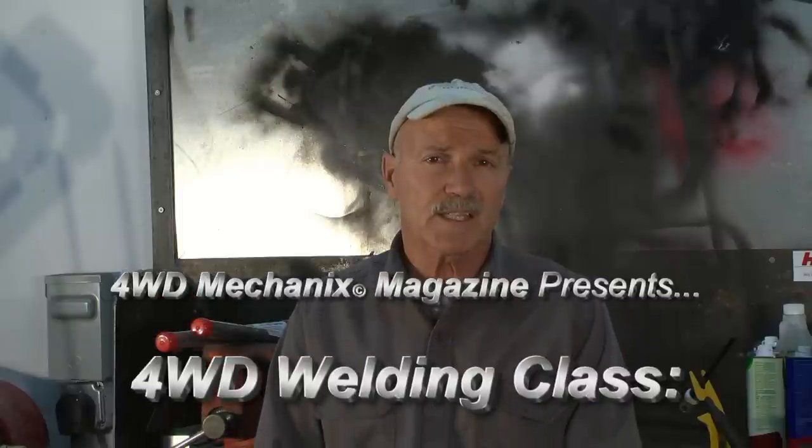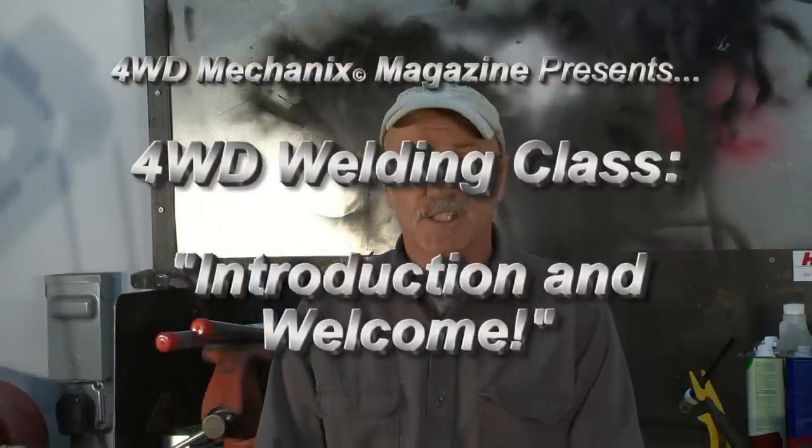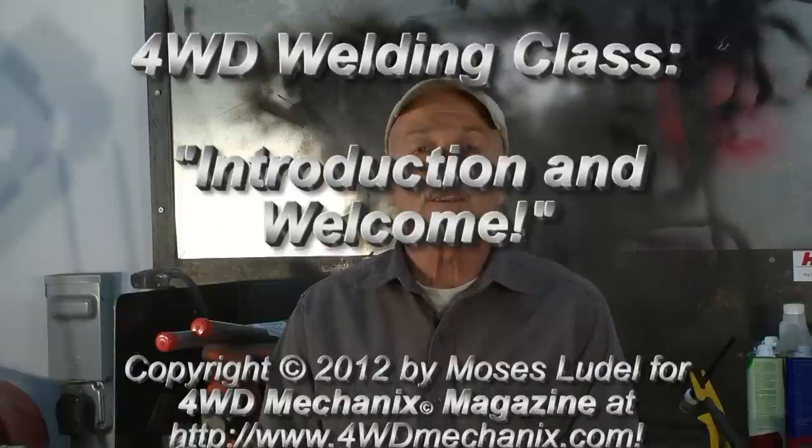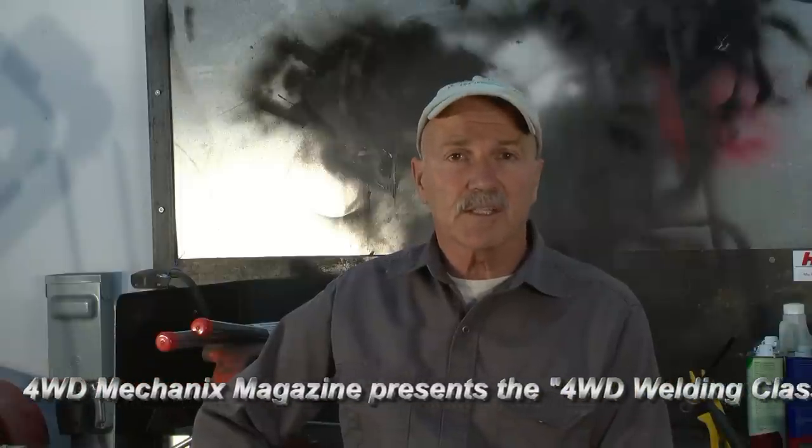I'm Moses Ludell, the editor and publisher at 4WD Mechanics Magazine and the author of the Jeep Owner's Bible, the Jeep CJ Rebuilder's Manuals, and three other automotive truck books. I've been a welder for 42 years. I've welded professionally in construction, in the automotive field, machine and custom welding work, and I've been an instructor of welding at the adult education level.